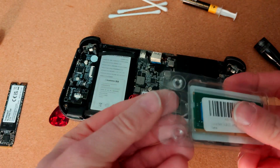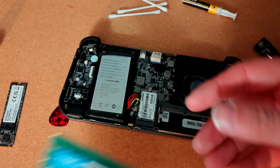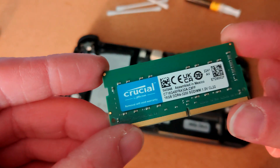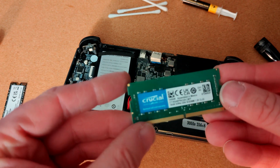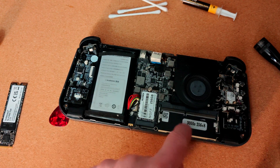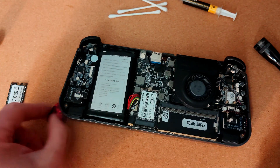Here it is - let's pop that open. This new RAM is 16GB at 3200MHz, CL22. I could have spent a bit more money and got CL20, maybe even CL19, but we've got what we've got. The device currently shows a 3050/256 with 8GB of RAM.